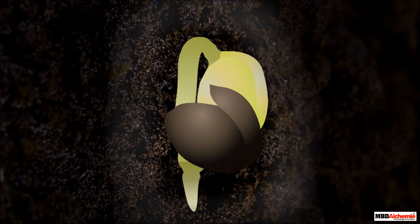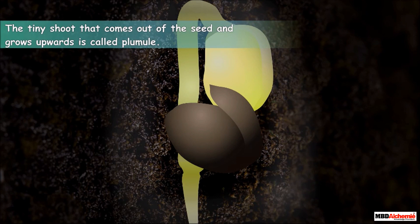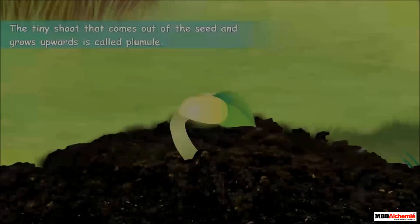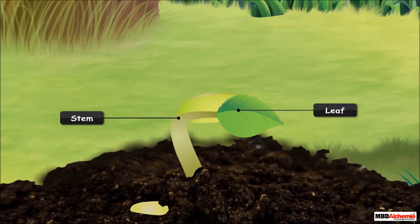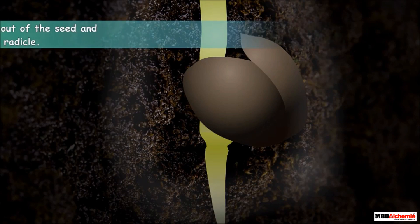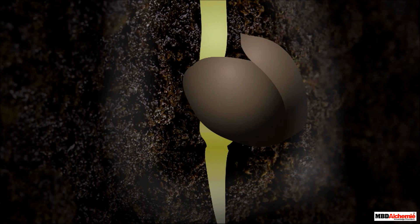After the baby plant breaks open the seed, a tiny shoot comes out of it and grows upwards. It is called plumule. The plumule grows into the stem and leaves of the new plant. Along with plumule, a tiny root also comes out of the seed and grows downwards. This is called radicle. The radicle grows to form the root of the new plant.